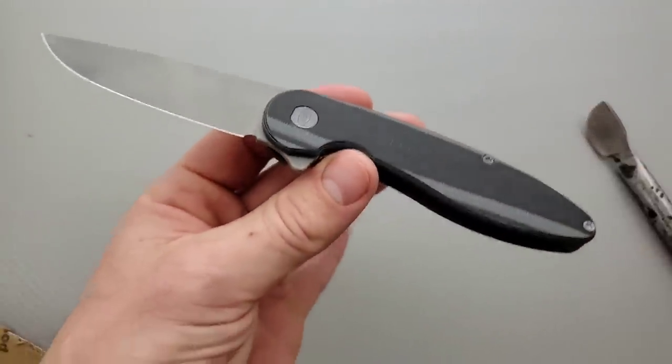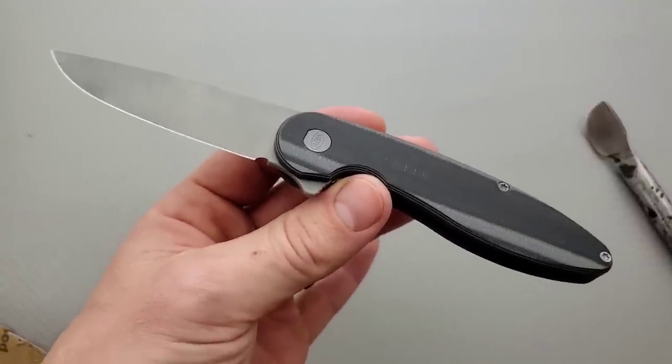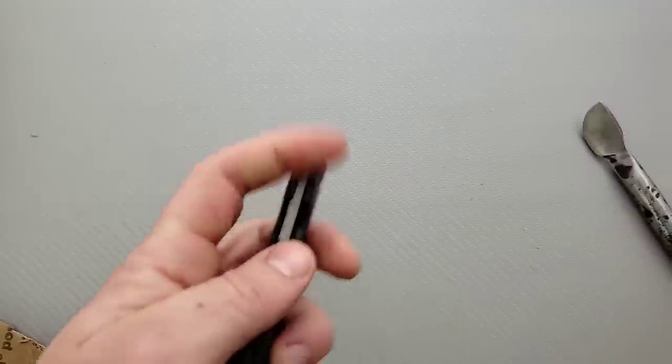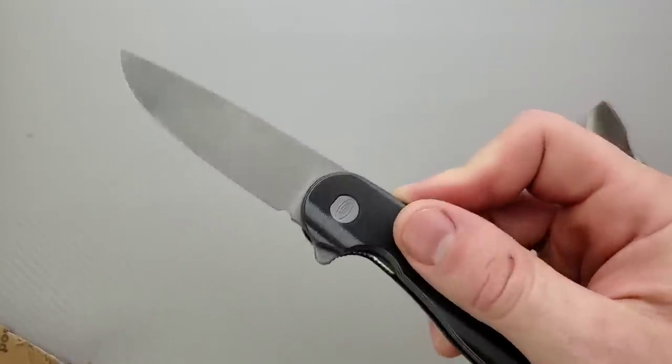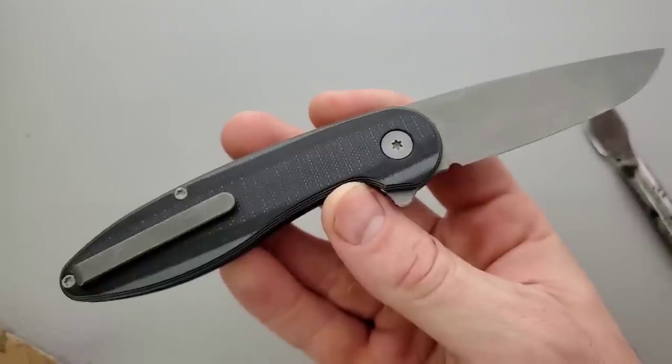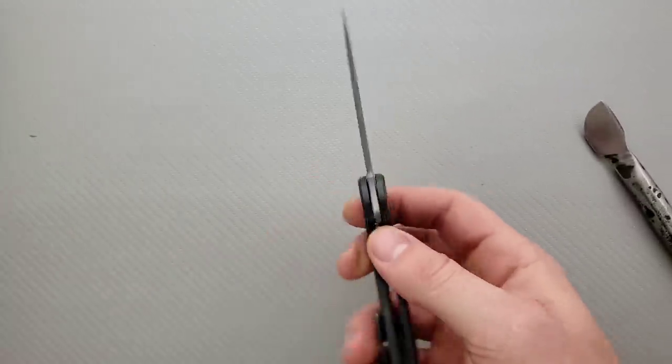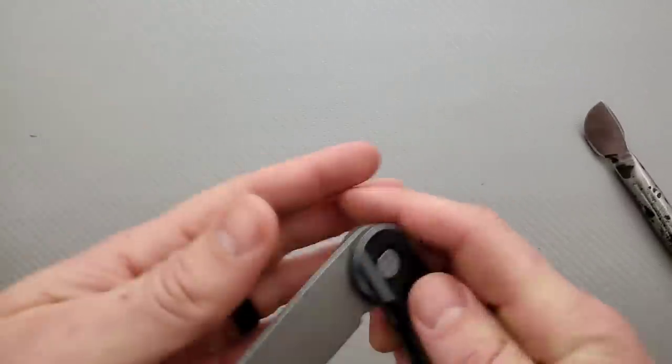You guys know I do a lot of the same brands — you see a lot of Spyderco, Benchmade, ZT, WE Knives, Civivi Knives, Hinder Knives — all the ultra popular stuff, the names that everybody knows. But it's important that I branch out and experience some other things. So I'm really happy that somebody gave me an opportunity to do that.